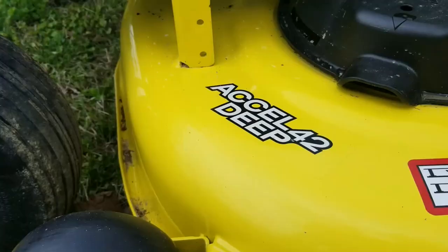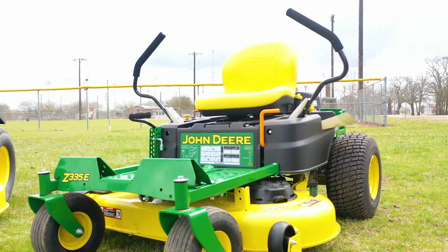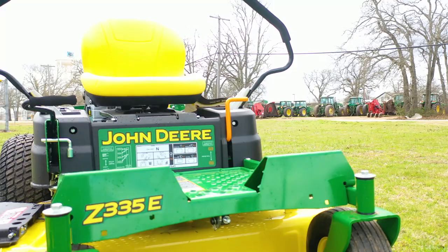We've got the 42-inch Excel deep deck on this mower. The 42-inch deck is a great size for customers with smaller residential lots — you can get in and out of your backyard and fit through the standard gate size. Overall, just a great residential zero-turn mower at a good entry price point.